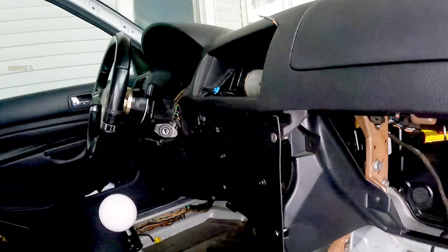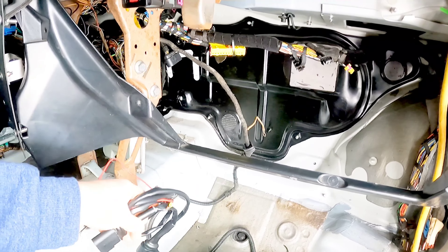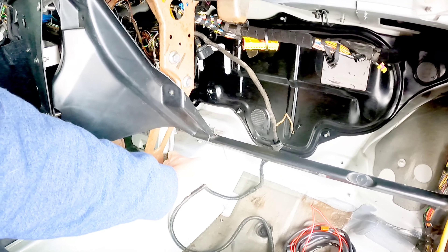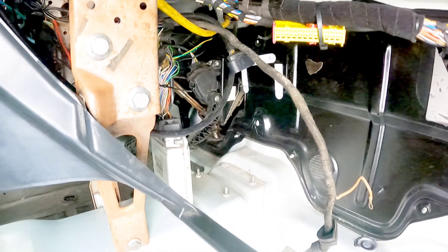All right, it's your boy R to the W, Reverse Works, and we're here back on Pimp My Volkswagen with another episode. Just kidding. Today we are going to be doing a wideband conversion harness on the old 1.8T, so let's get into it and get right down to it.